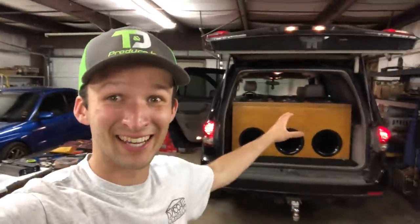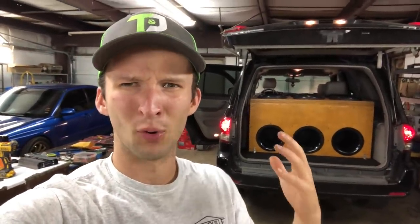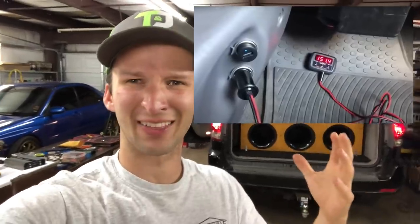Next thing, we got to do some dB testing. I want to make this really clear — this is a demo build, not an SPL build. We are not going to get crazy numbers whatsoever. That being said, with the last build I think I was able to get a 151.3 or something like that. So long as I can get louder than that, honestly, I'll be pretty happy.